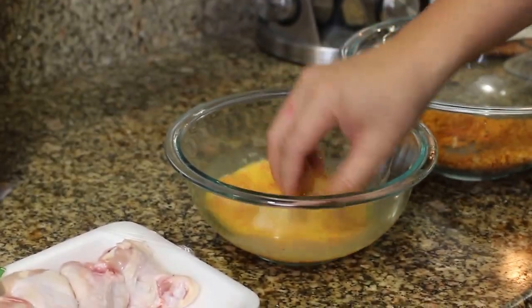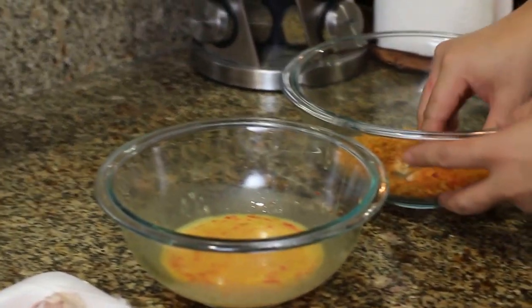Now we're going to make the rest of the wings, so we're just going to coat some more wings.